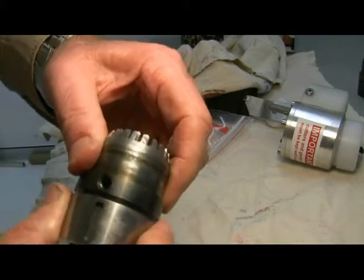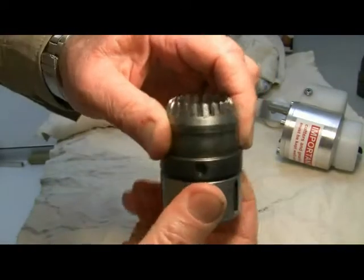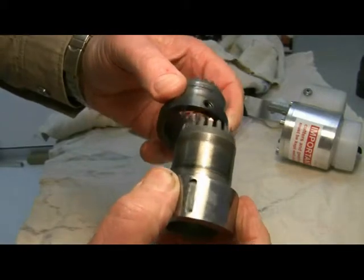When it's put back together, the cutters should give a nice, crisp, clean cut and do quite a bit more life.